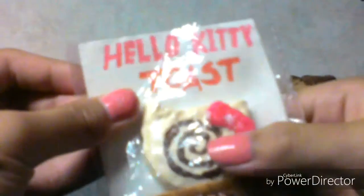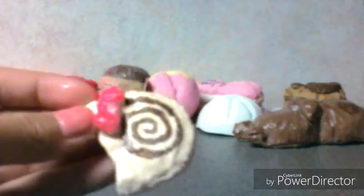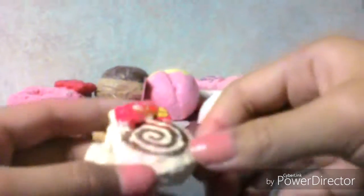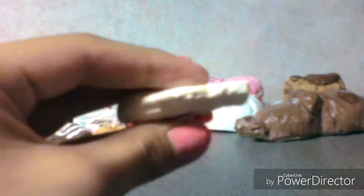Lastly, there's this Hello Kitty toast squishy — it looks more like a Hello Kitty roll. Here it is, and here's the back of the package.